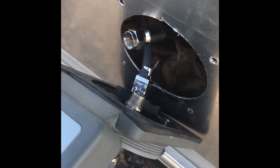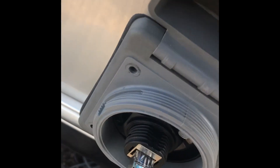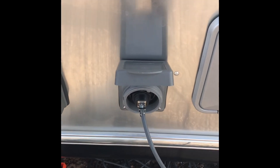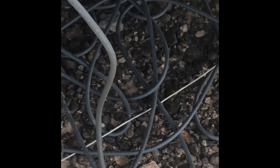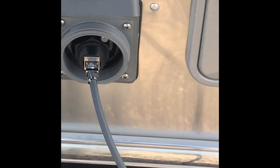Now I have the coax TV attached and also the Starlink cable on the inside and on the exterior. I'll go ahead and put this back onto the Airstream — this is what it looks like completed on the exterior. Definitely aesthetically pleasing, and then the cord to the dishy.